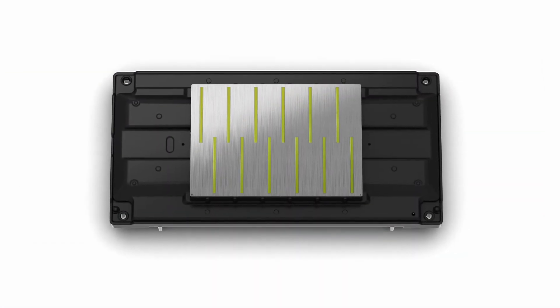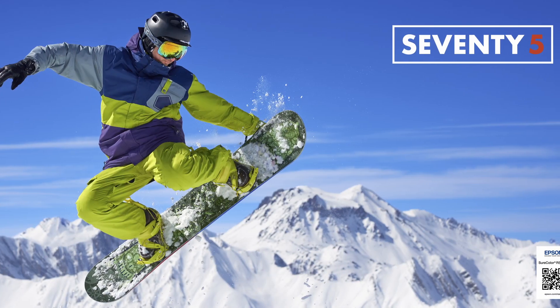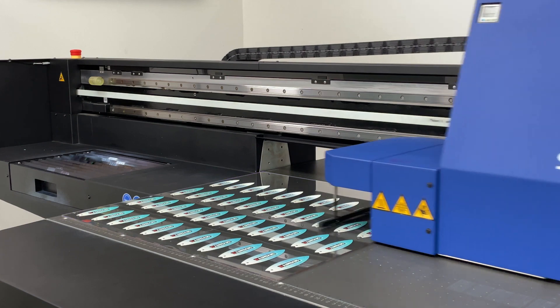One of the things that we bring to the signage market is that quality. And really at the heart or the core of our business is our print heads. We're able to get from the smallest dots for that photorealistic quality to the durability and the reliability of the actual engineering.